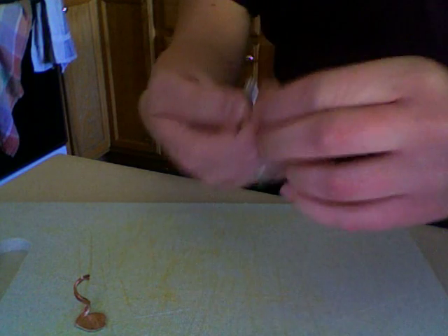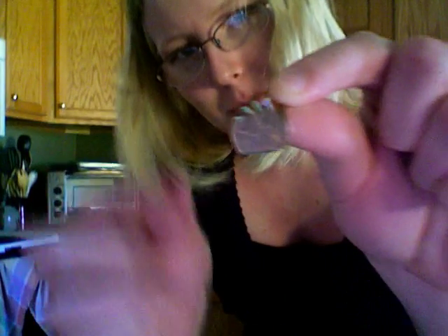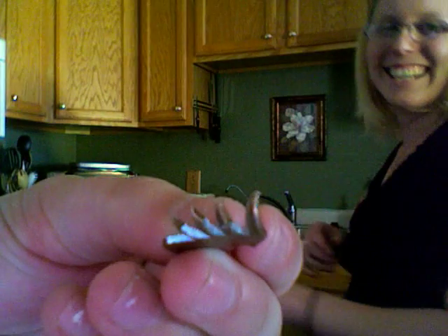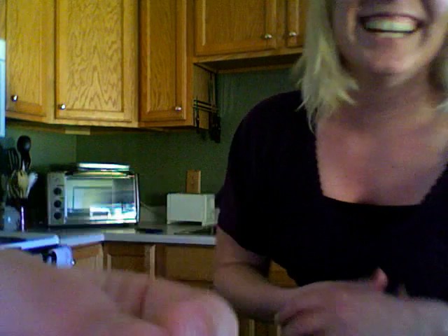So we have the swan. Sort of looks like a swan anyway. Maybe? Possibly? It does look like a swan. People like that. See, there's the wing. So there's the Cutco Scissors Super Shears Scissors demonstration. Bye!